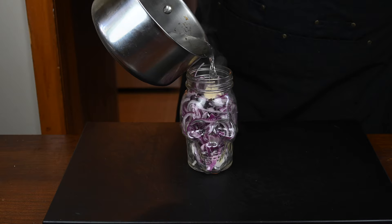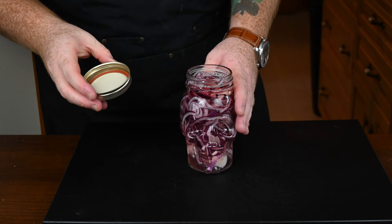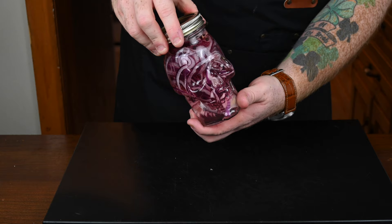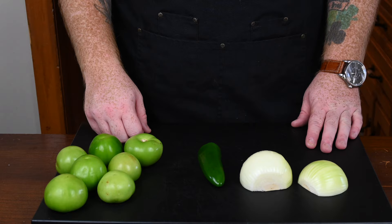Once it has come to a boil, it's time to pour it in very carefully — hot liquid after all — pour it in with the onions, right to the top, and throw the lid on it. Then you just let this sit. Typically you should let it sit for a minimum of an hour for it to pickle, but the longer you let it sit, the more it's going to pickle and become really tasty. Look at how cool they look in that skull mason jar. Let these sit and then they're ready to go.